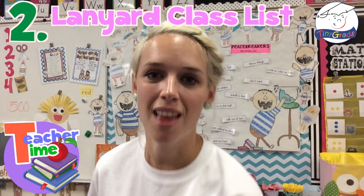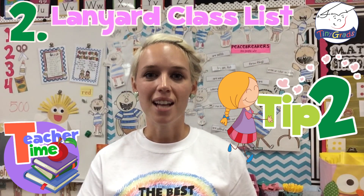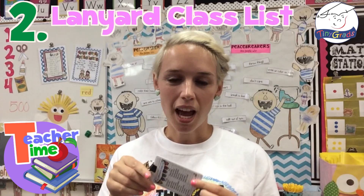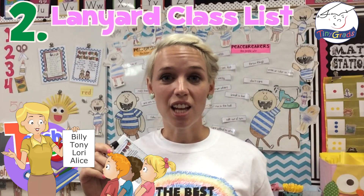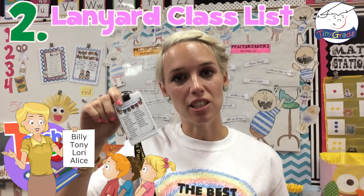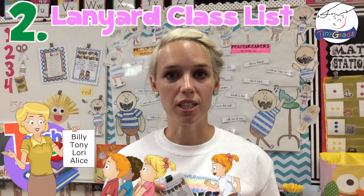Tip number two — my absolute favorite tip, I do it every school year: I take my class list and attach it to the back of my lanyard. We wear this all the time, so whenever you're doing a head count — like at lunch, recess, or a field trip — and you're missing one or two kids, all you have to do is glance at your lanyard, look at your class list, and quickly figure out who's missing so you can go grab those kids.